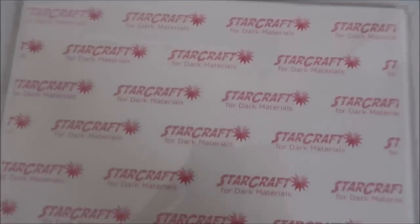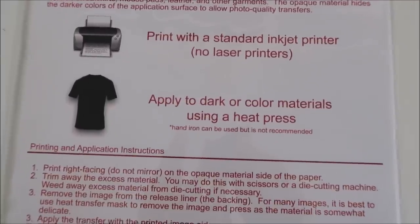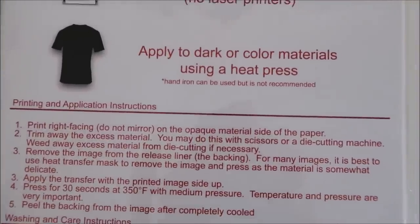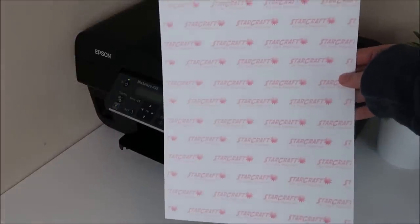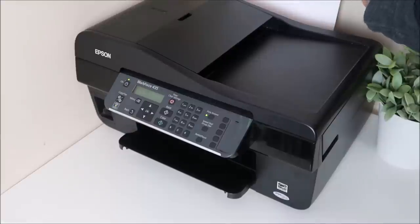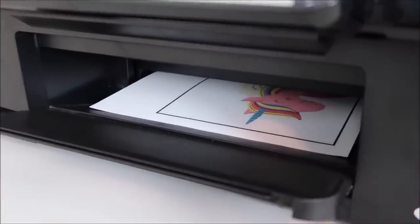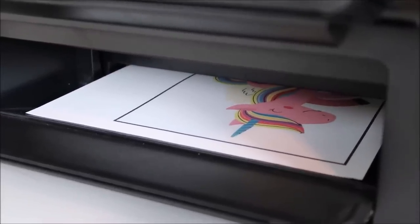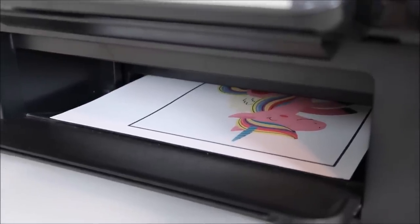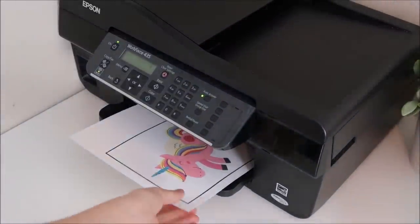I'm using the Starcraft printable material, bought from 651vinyl.com — $22 for a pack of 10 sheets. After reading lots of reviews, this seemed to be a popular choice. The Starcraft material comes in a pack for white/light shirts and a pack for dark material. The light material can only go on white shirts, but the dark material works on any color shirt, even white. The dark material also doesn't need as much pressure with the Easy Press, making it much easier to use — that's why I prefer it.